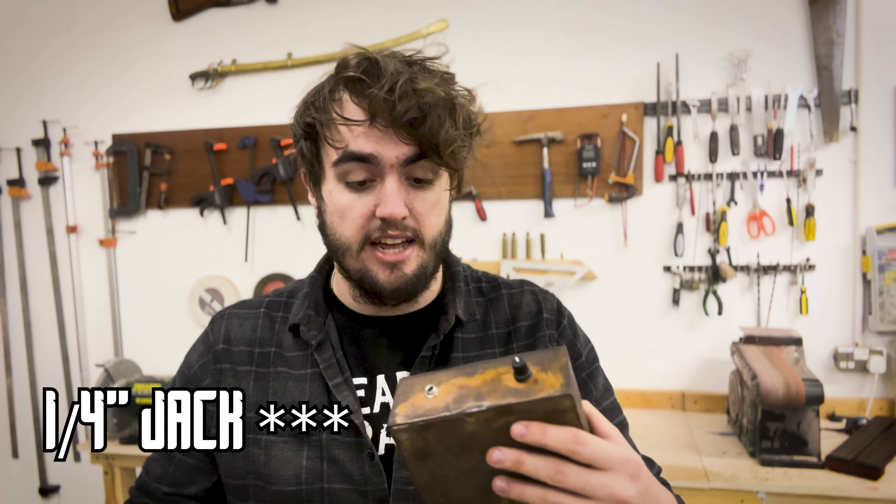Before I go — if you really wanted to, because this plugs into any kind of guitar amplifier, it's got a standard 12mm jack, you could run a pedal board with this and have flanges, phasers, etc. I don't know why you would want to do that, but you could.